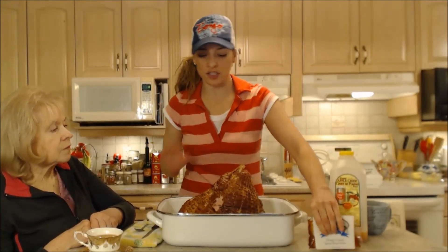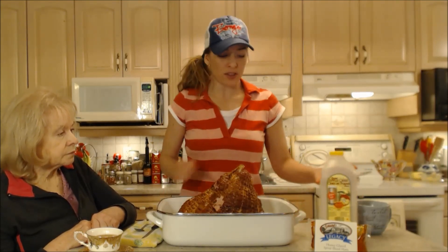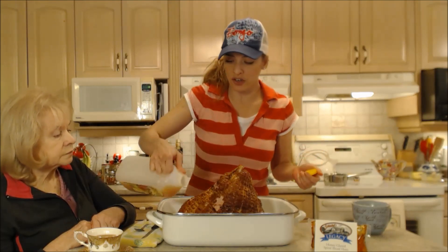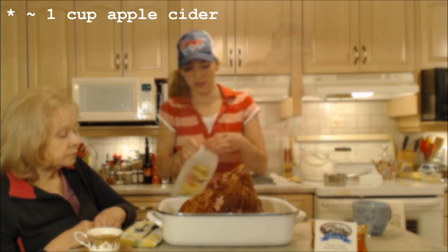You're going to hold off on the glaze — you don't need it until about 30 minutes before this guy is done. That's when you're going to take it out of the oven and baste it all. In the meantime, we're going to roast it for a while. I'm going to add a little bit of apple cider — you're going to eyeball it. You want it to come up maybe a quarter inch just to have a little bit of moisture in there.